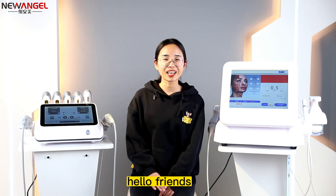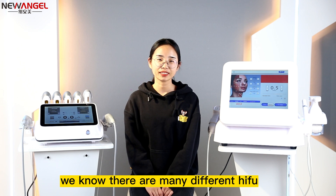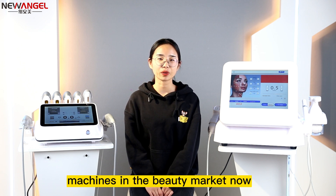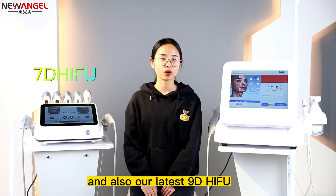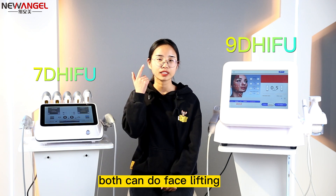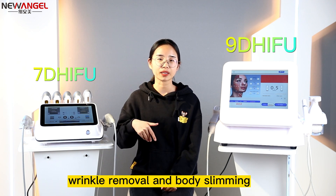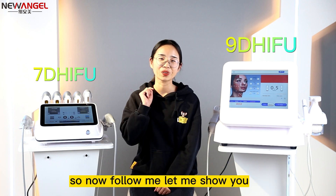Hello friends, welcome to our channel. Alan again. We know there are many different HIFU machines in the beauty market now, such as the popular 7D HIFU and also our latest 9D HIFU. Both can do face lifting, wrinkle removal, and body slimming. But maybe you will ask: what's the difference between these two machines? So now follow me, let me show you.